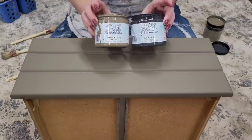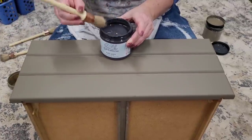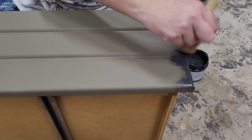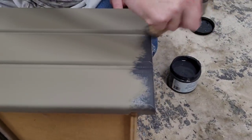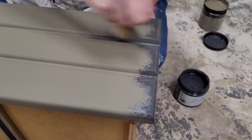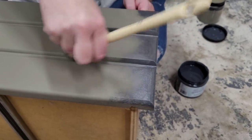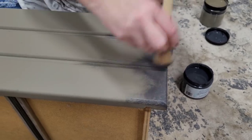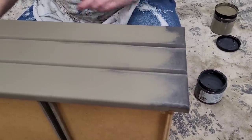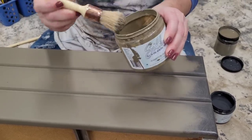With my two coats of Silk nice and dry as a base, I'm going to come back and grunge this up using a contrasting color of Silk paint. For this look I'm using the Dixie Belle French Tip brush, which is a natural bristle brush. I recommended synthetic bristles to lay on Silk for a smooth finish, but because I want texture and irregularity in this portion, I'm going to embrace my natural bristle brush. I chose Silk in Black Sands — a rich charcoal gray — and swirled it onto the drawer edges.